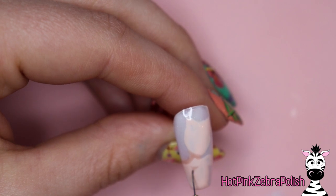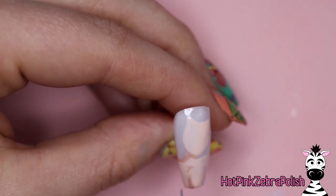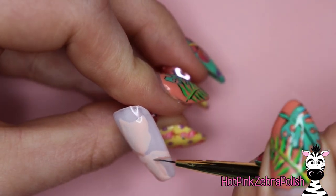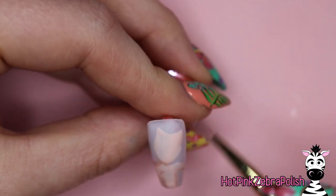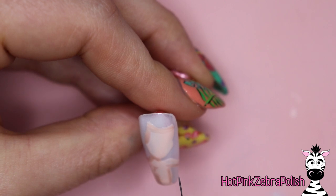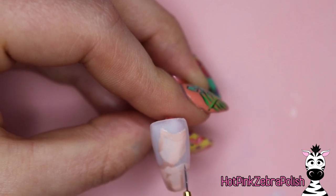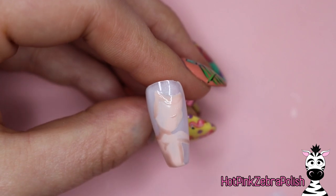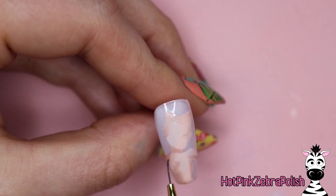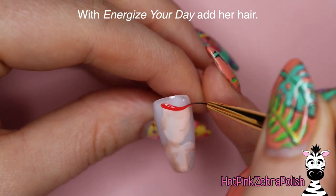After I have her base done, I'm going to use the color XOXO for some shading. This color is one of my absolute favorites — it has a gorgeous jelly consistency despite looking very opaque on the website. It does skin tone shading beautifully. Even if it looks harsh right now, once you apply top coat later it just melts together and looks absolutely gorgeous. I'm going to shade her neck, shoulder, between her breasts, down the side of her body, under her arm, and a little bit on the bottom of her nose.